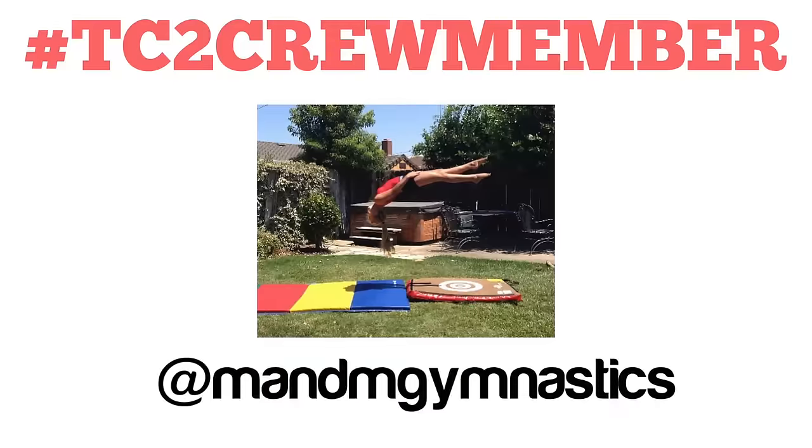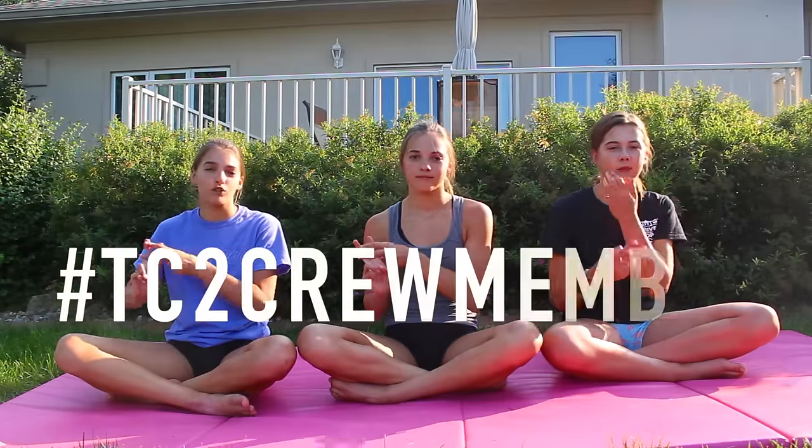Since it is Flipping Friday, that means there is a new TC2 Crew Member of the Week. If you would like a chance to be the next TC2 Crew Member, all you have to do is hashtag TC2 Crew Member on a picture of you doing gymnastics on Instagram.